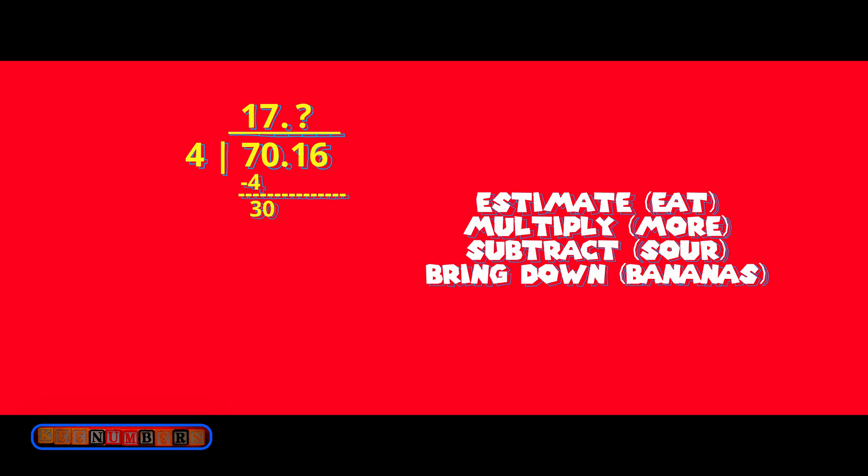17-point-something so far. Stare at it. Panic. Cry. And press on. Estimate 8 and multiply — so we have 28 down here. Now subtract, the sour step: 30 minus 28 is 2. Bring down the 1. We have 21.